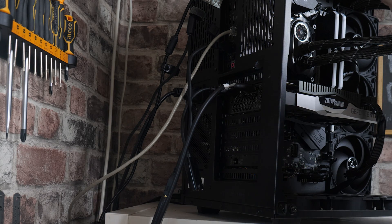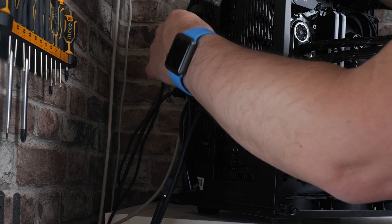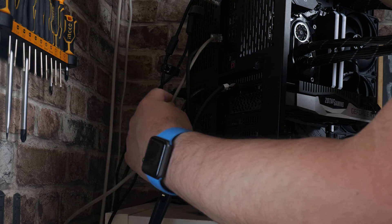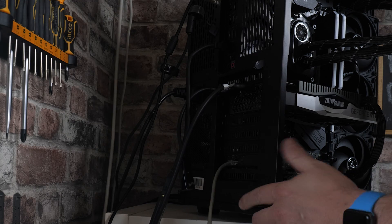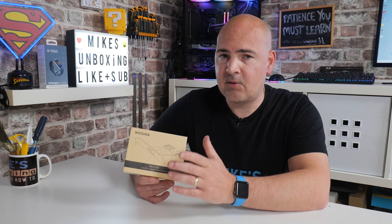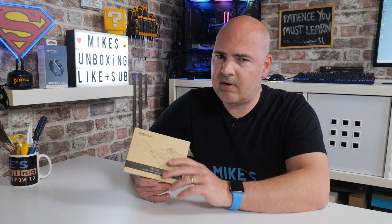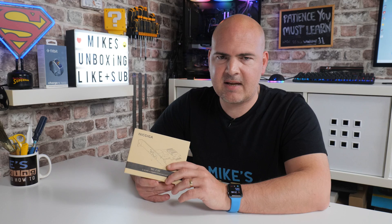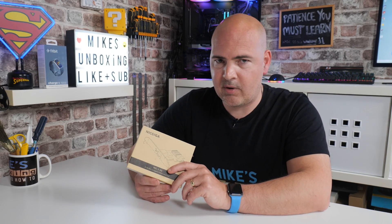One of the main benefits of this over 10-gigabit network cards is that you can actually use it with your existing Cat5 network cabling, which means you don't have to spend a lot of money on fiber or copper wiring. With a 2.5 gigabit card, theoretically you can transfer somewhere in the region of about 310 megabytes per second, although with network overhead you should realistically be getting somewhere between 250 and 280 megabytes per second.